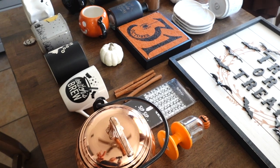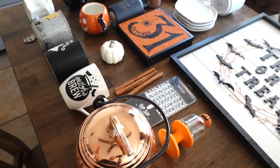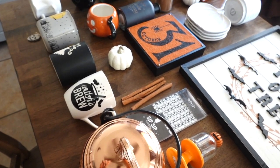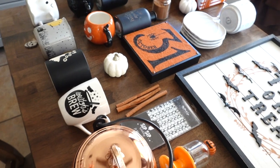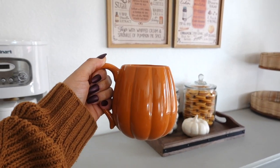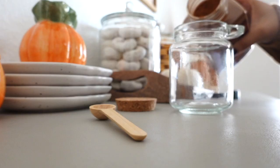Hi guys and welcome back! I'm going to be decorating my coffee bar — transforming it into a Halloween and spooky coffee bar. It's actually my first time decorating this little area for Halloween. I can't wait to display my mugs, and don't forget to check out my other coffee bar ideas — I do have a couple for fall and many more.